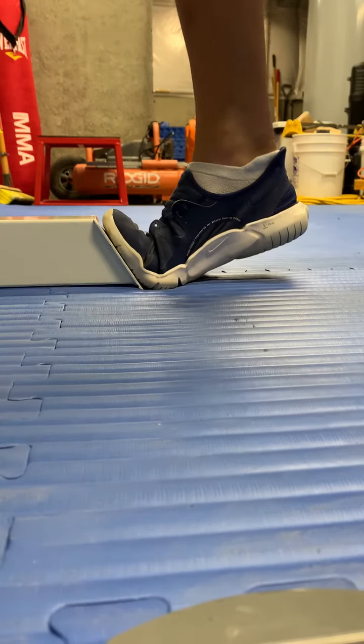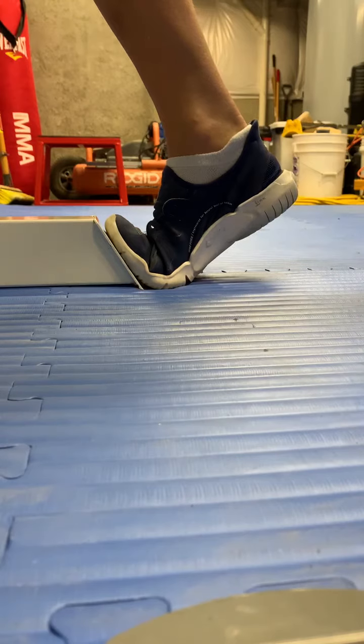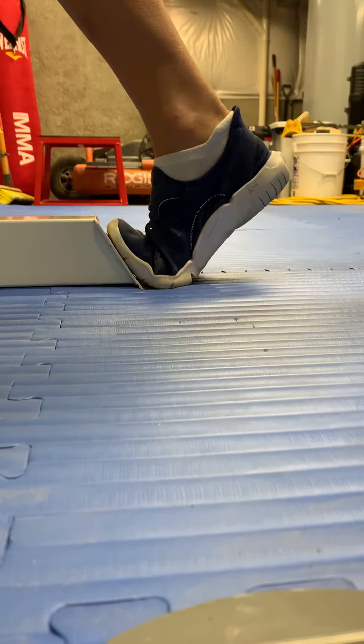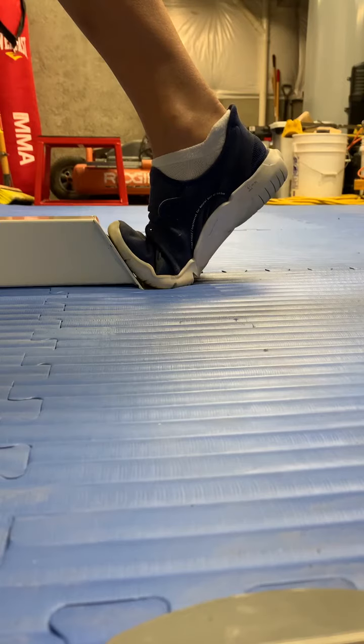Position number three is to lean your heel forward with your lower leg going forward also. If you can get to this position and hold it for 30 seconds, your plantar fascia will be stretched out about as far as you could ever hope it to be.